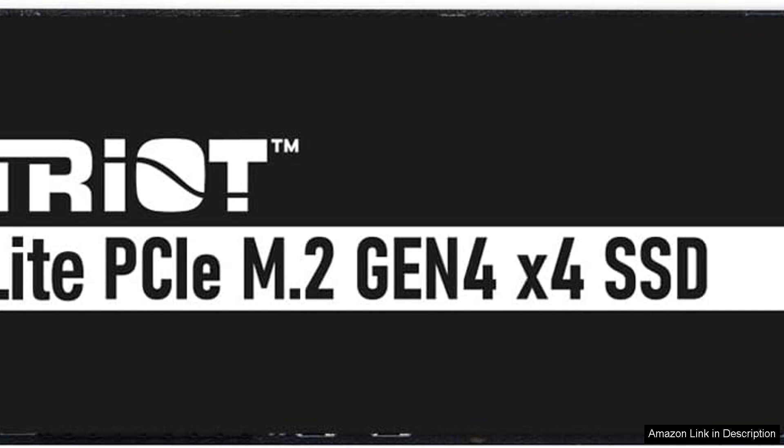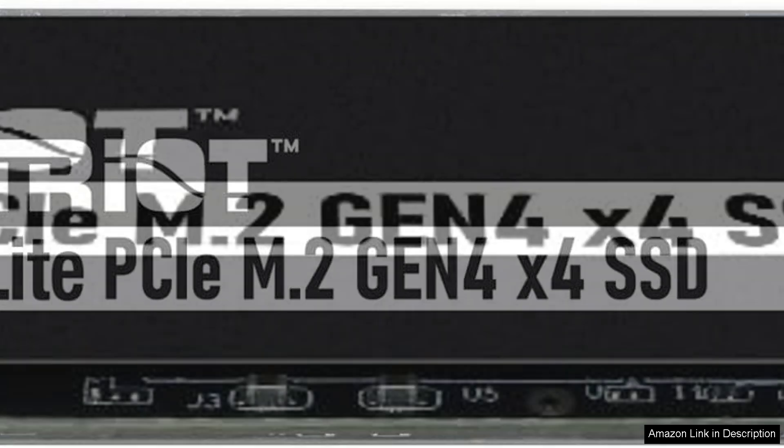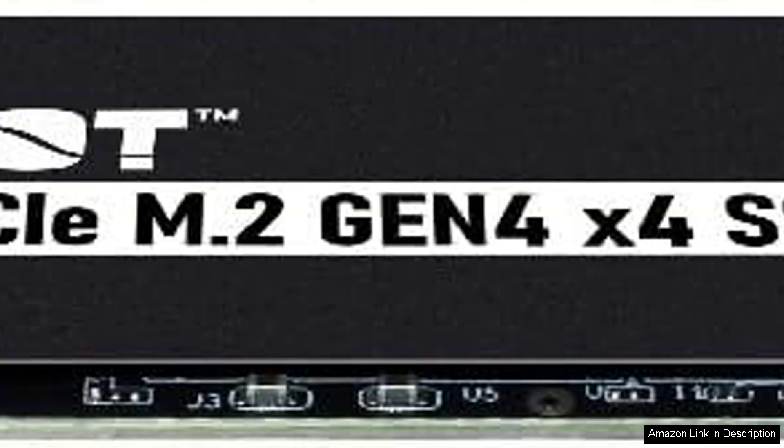One of the standout features of the Patriot P400 Lite is its affordability. It provides Gen 4 performance at a price point that is competitive within the SSD market, making it an attractive choice for users looking to upgrade their storage without spending a fortune. The 2TB capacity is generous, accommodating a substantial library of games or large multimedia projects.